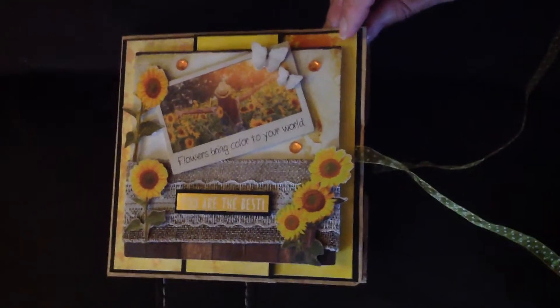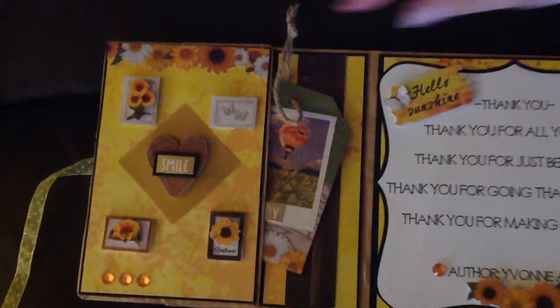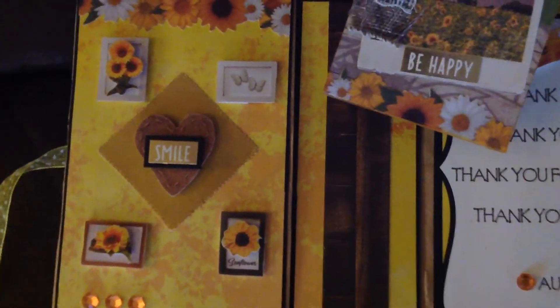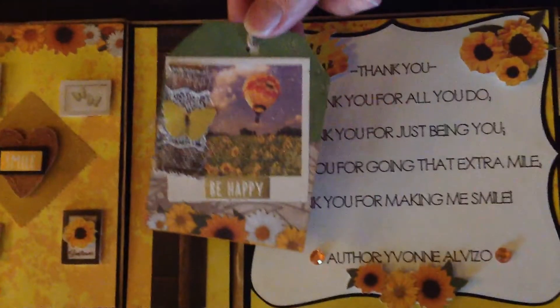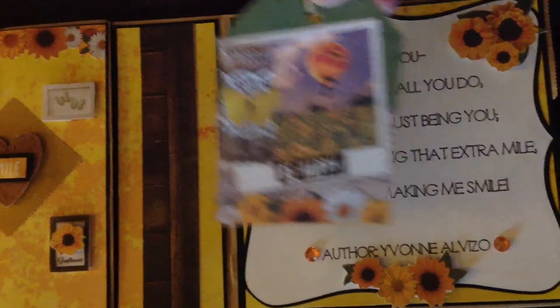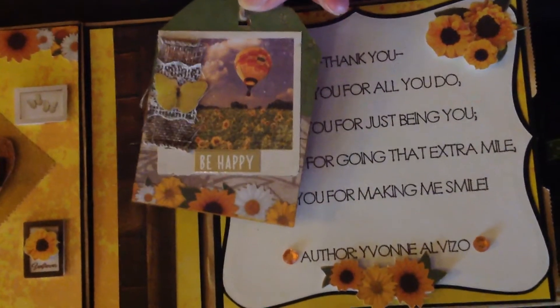My lovely assistant is my mother. On the left side is the pocket page. The sunflowers are from the Studio Light paper line. The smile embellishment and bling are from Dollar Tree. In the pocket is an altered tag, also from Dollar Tree, which I have covered with die cuts from the Studio Light paper line. And the 'be happy' is from Dollar Tree.